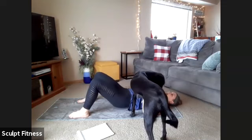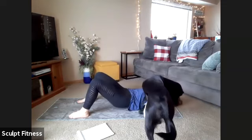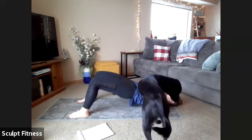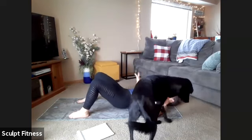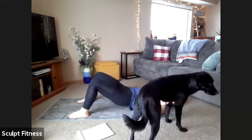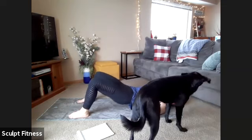Fifteen seconds left — try to lift up a little bit higher, really pressing through those heels. Awesome work. Last five, four, three, two, one. You can lower down and take a breath.